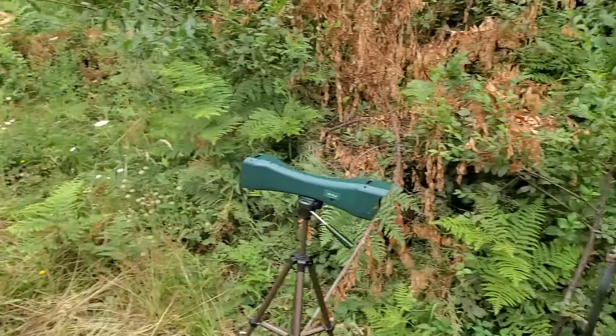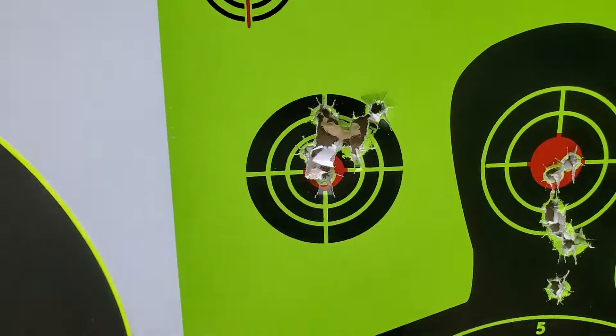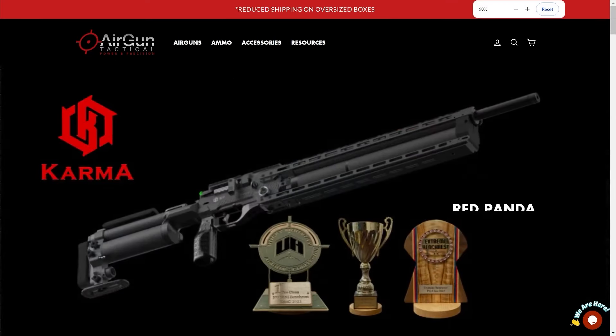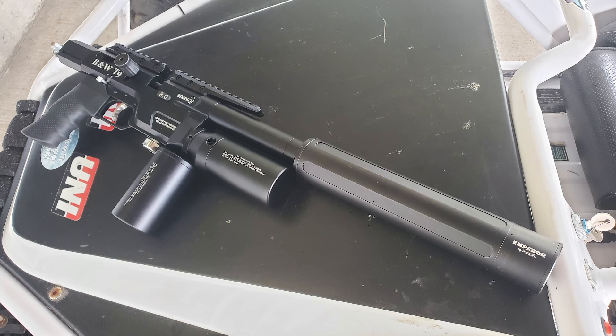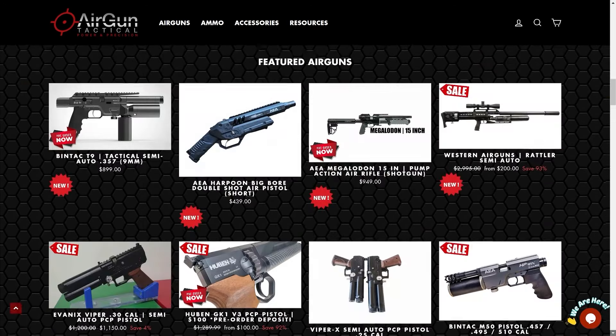We'll get to the steel smacking and shooting through concrete blocks momentarily. But first, let me give you an up close look at the Bintac T9. AirgunTactical.com has all kinds of stuff: compressors, bipods, red dot sights, lasers, carbon fiber air tanks, gun bags and cases, suppressors, moderators and adapters. They even sell the press slug swaging kit. There will be a link in the description. Looks like they also sell Avanix, Western Air Guns, and Rattlers.